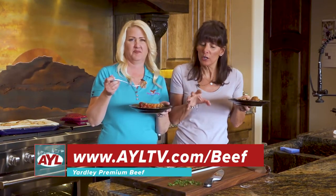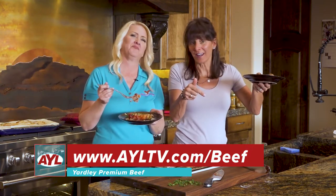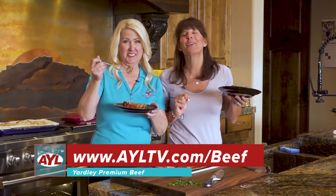If you want this recipe, go to AYLTV.com and it'll be right there. And if you're interested in cooking with Yardley Premium Beef, go right here and check it out — you can order it and get it in your house to make this delicious meal. It makes a difference. It really does. It's so yummy. Don't go away, we'll be right back with more At Your Leisure.